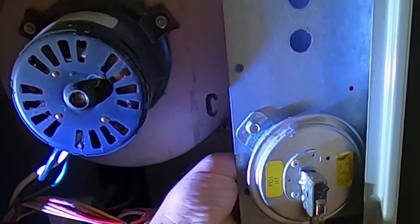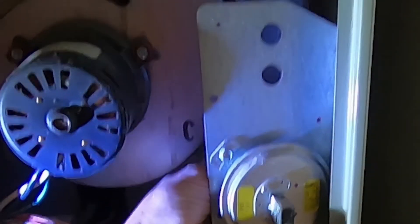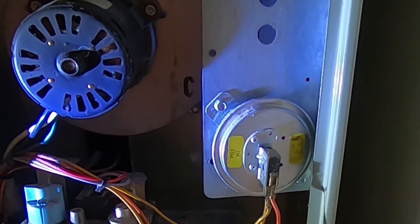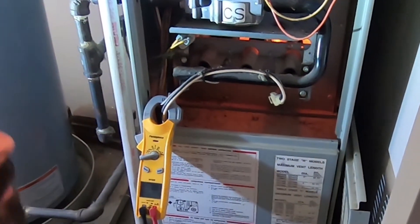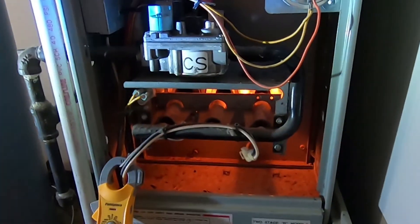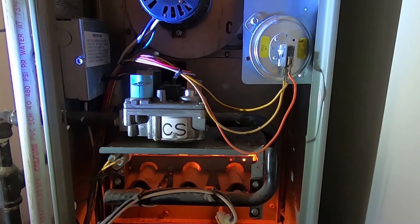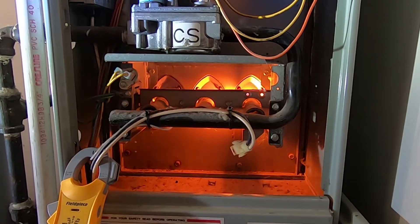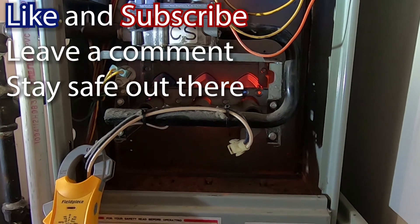I'm just doing this so I don't have to turn the system off at any time. Try it again, make sure it's all going to work properly — running straight through the flame sensor. Fire off and done, just like it's supposed to.